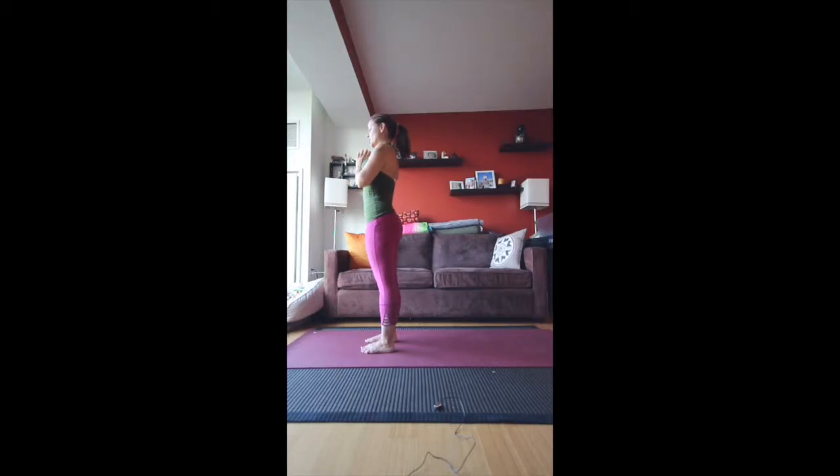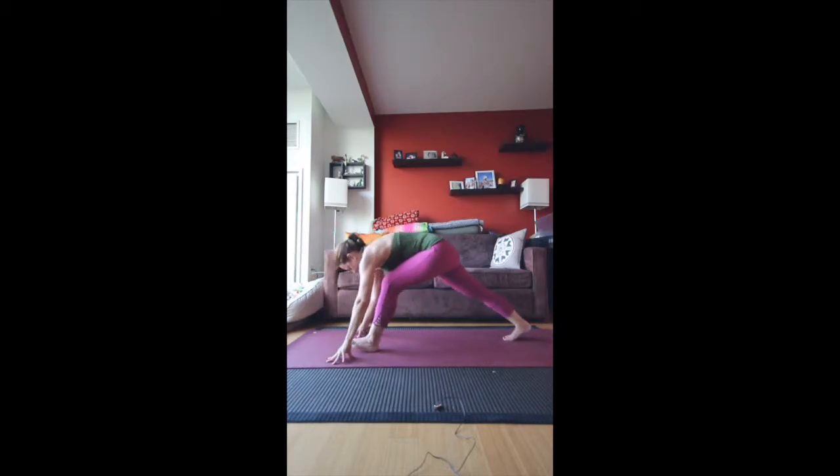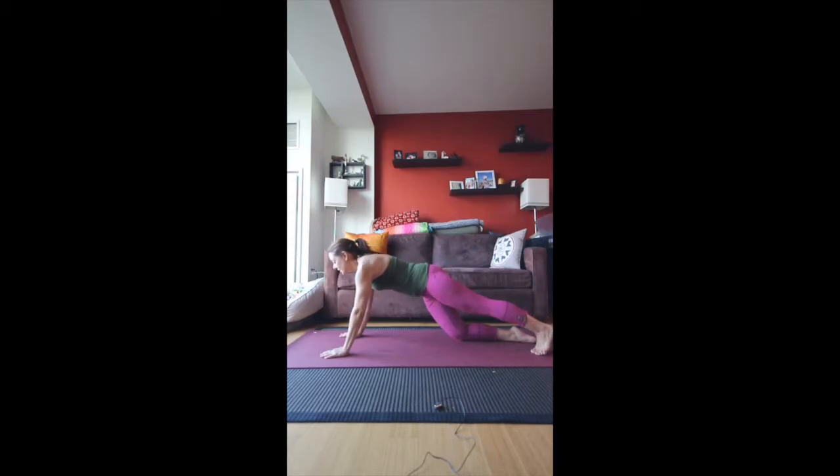We're going to do this again with a slight variation — now you'll really get warmed up. Inhale hands up overhead, exhale fold, inhale flat back. Exhale, plant the hands and take the right foot back, bring the knee down as you're exhaling. Inhale the arms up and overhead, exhale forward, plant the hands, bring the left foot to meet the right — we're going to be in plank right now.